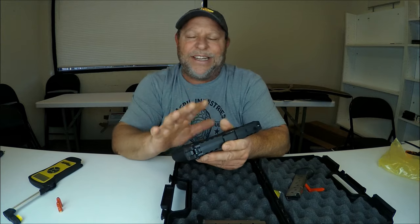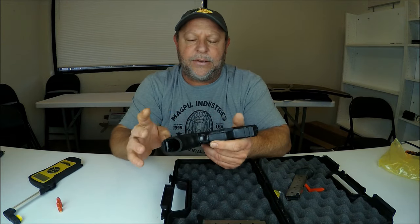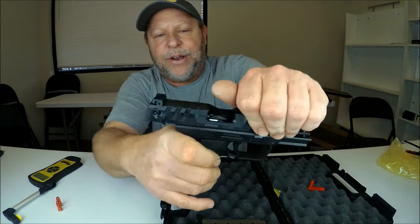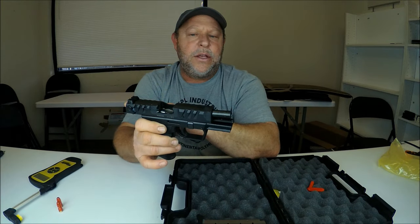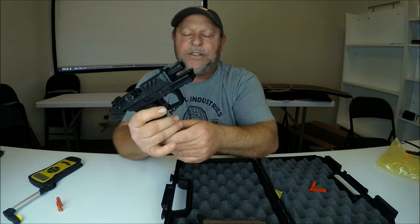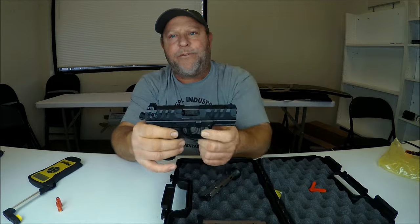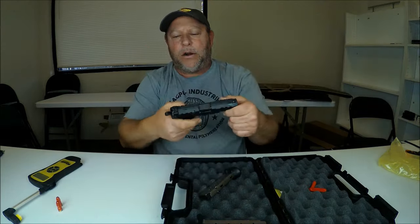I also noticed there is no slide release on this firearm — no slide release or lock lever. There is a slide lock, but it is activated by the magazine. When the magazine is in, it'll keep the slide back. So the only way to release the slide forward is to drop the mag, push back, and then it will go forward.